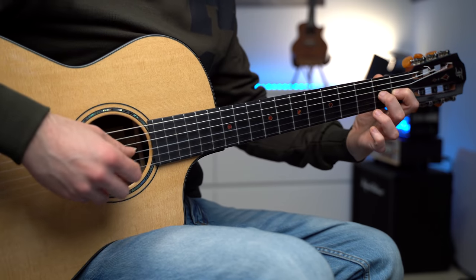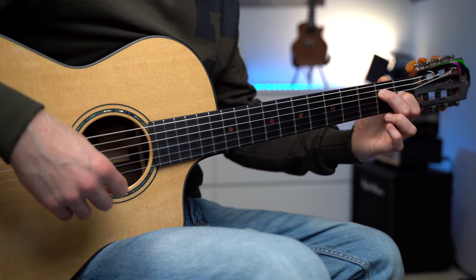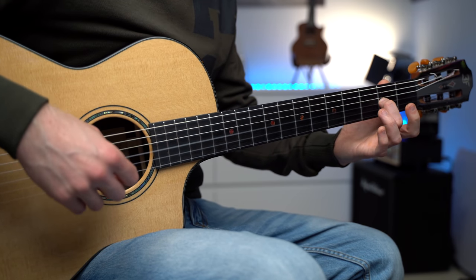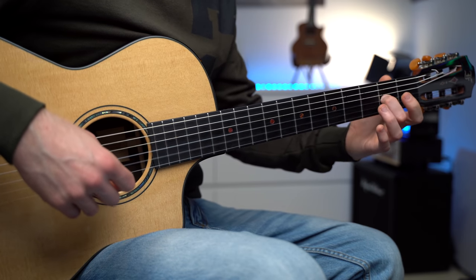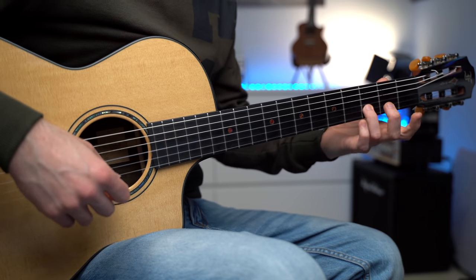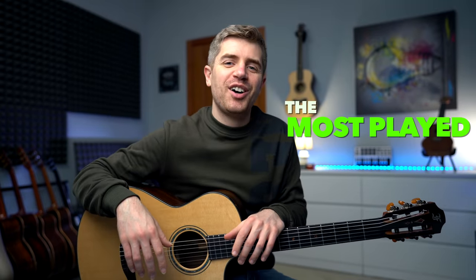Now with the A minor chord: 2, 1, 0, 2, 0, 4. And the last part: 2, 1, 0, 2, 1, 0, 2, 0, 1, 3, 1, 3, and 5.